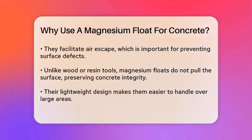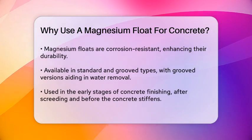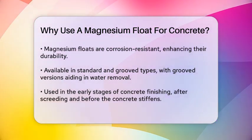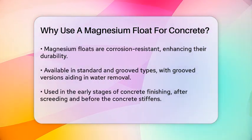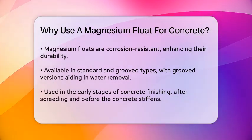Magnesium floats come in various types, including standard and grooved versions. The grooved magnesium floats have serrations on their surface, which help distribute the concrete and remove excess water more efficiently. This feature is particularly useful for ensuring a uniform finish in the initial stages of concrete finishing.